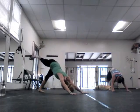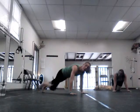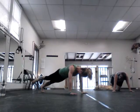Alright guys, cut down to the plank, keep the body up, pull the knee forward — check it. Knee, then outside. Do it again — knee forward, outside.